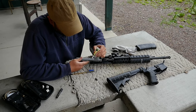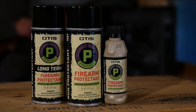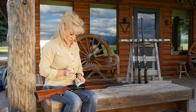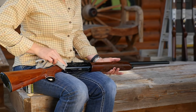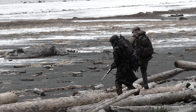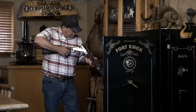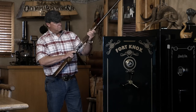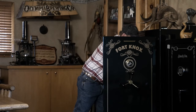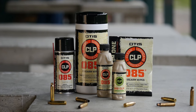Next, create a shield against corrosion with the biodegradable Otis Protectant. Use our liquid or aerosol firearm protectant before heading into wet conditions for an immediate barrier against the elements, or apply long-term protectant before placing your gun in storage. If you don't have time for a full three-step treatment, Otis offers a collection of CLPs.